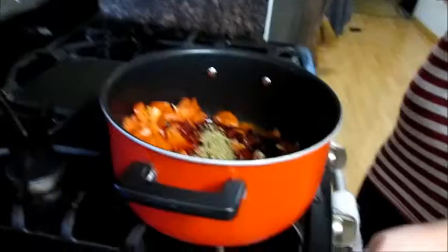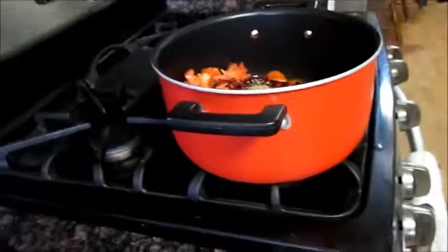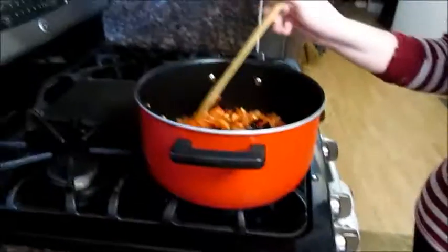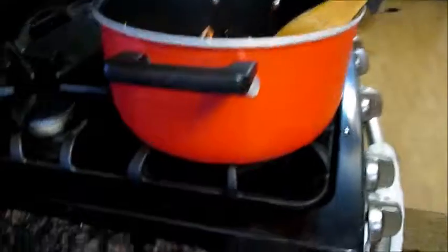Hierve todo. Fire. Fuego. Después de los hierve, cocina al fuego bajo para 20 minutos. Boil everything, then cook on low heat for 20 minutes.